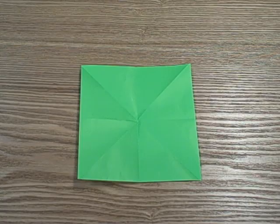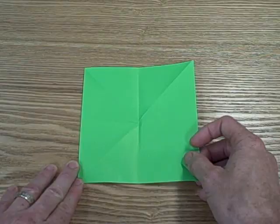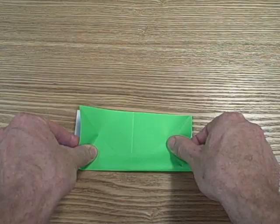Here's our green piece of square paper. So you're going to start with a square piece of paper. The first thing you're going to do, we're going to flip it over and you're going to fold it in half.